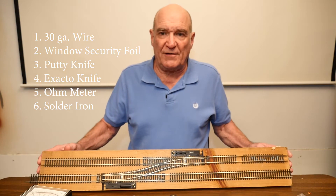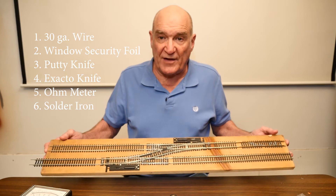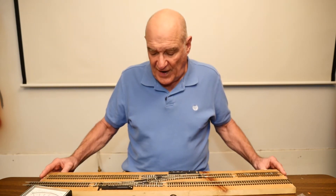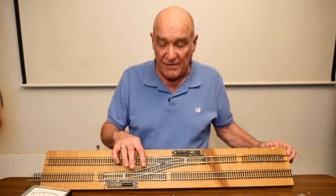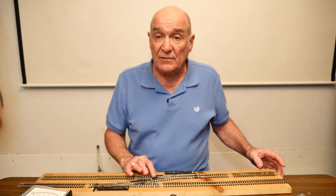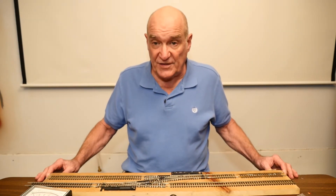I have a little test setup here where I run trains back and forth just to see how they work. I've got one frog that I've completed, and I've got one frog that I will do for you to show you how simple and easy it is.